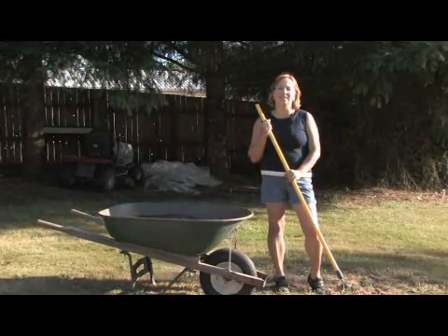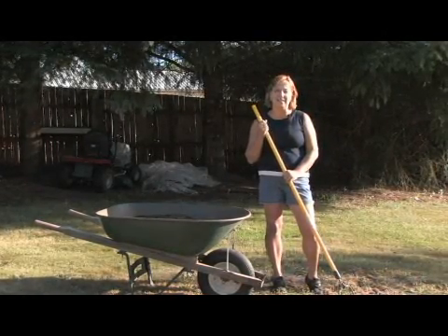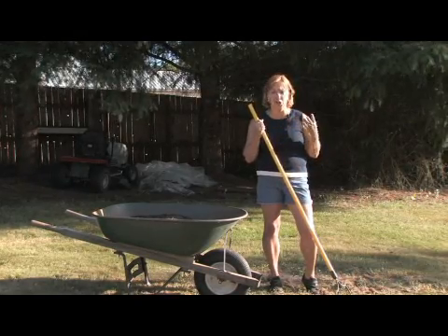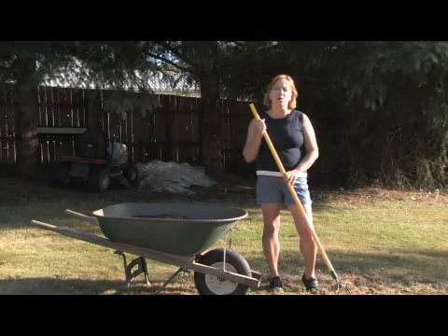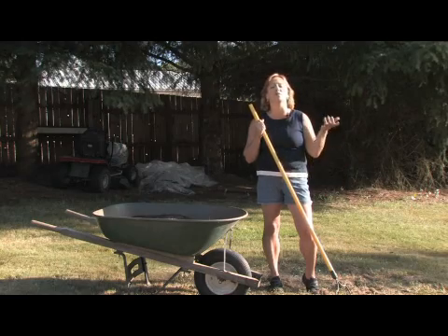Hi, this is Jolanda Vanveen, and in this segment we're going to talk about how to plant fescue grass seed late in winter. Grass seed can pretty much be planted year round, but it needs heat, water and sun to germinate. So if you live in a really warm climate where it's hot in the middle of winter, you can plant it in the middle of winter and it will come right up.